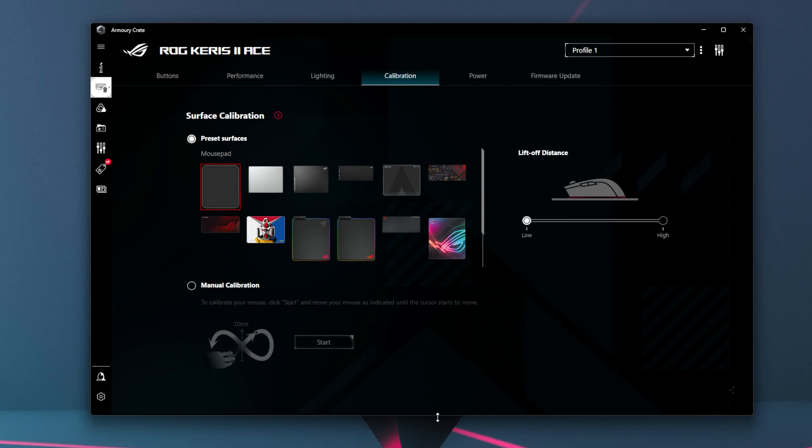In the ASUS Armory Crate, the calibration tab is pretty interesting — I haven't seen this on many other mice. You can adjust the lift-off distance between low and high. You can also change the calibration depending on whether you have one of ASUS's mousepads, as they have it tuned for each mousepad. Or you can do a manual calibration by moving it around on your mousepad. I didn't have any problems on the default no-calibration setting, but if you find connection issues, you can try the manual calibration.